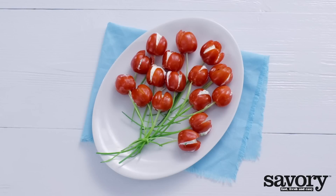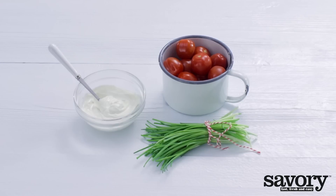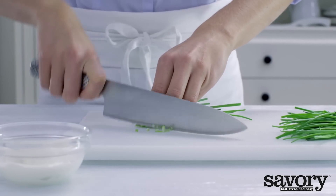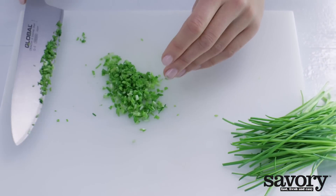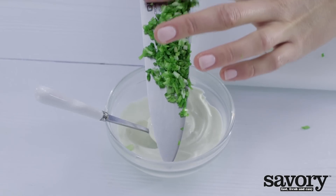Here's the quick, easy way to make savory, decorative, and delicious tomato tulips. Finely chop one quarter of the chives and mix with cream cheese.